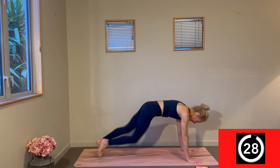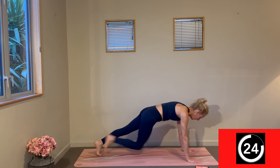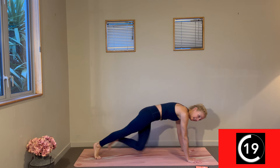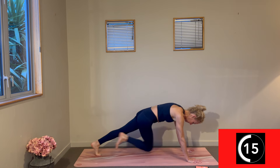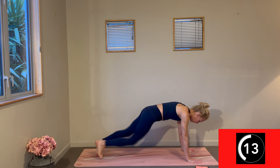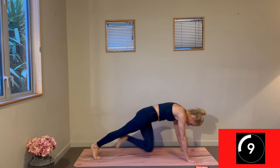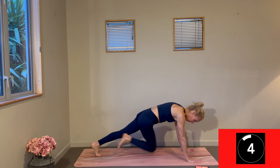Let's get our mountain climbers going — opposite knee to opposite elbow. Here we go. Shoulders stacked over the wrists, keeping your hips honest. Light through your toes as you get your pace on. Tap into that breath to help you sustain 30 seconds — you've got it, nice work.